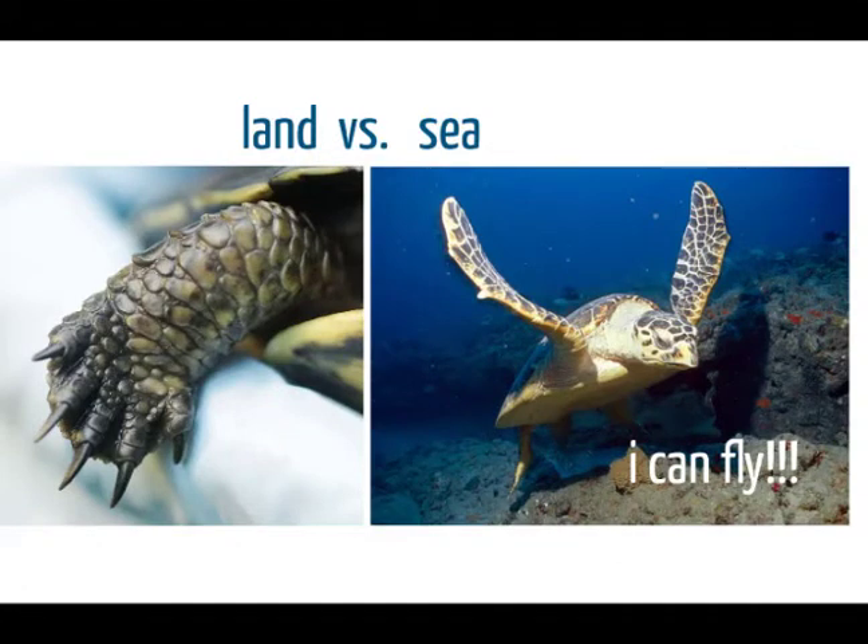Another thing you can look at to determine if a turtle lives on land or in the sea is its claws. For terrapins or freshwater turtles, they will have webbing in between their claws — they need those webbed feet to swim. Tortoises won't have any webbing, they'll just have claws. Sea turtles do have claws — one or two claws on their flippers — which allow them to hold onto rocks in the ocean. But since they're not crawling on the ground and are flying through the ocean with the greatest of ease, they don't really need those claws.